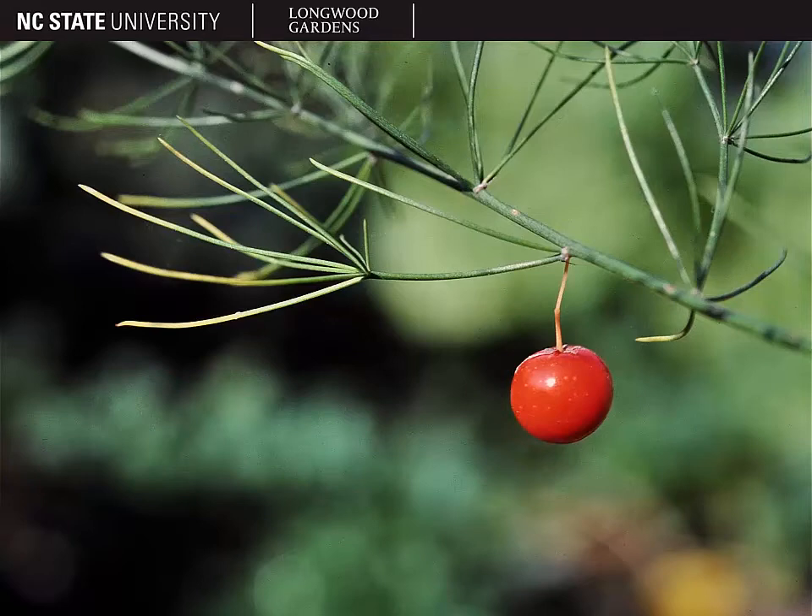With that, we conclude our discussion of Asparagus officinalis, the garden asparagus. See you next time. Thank you.